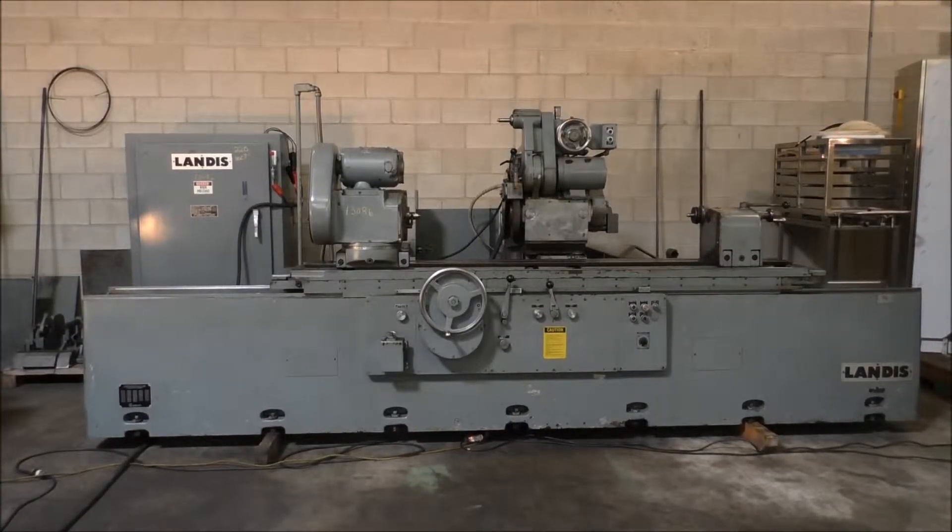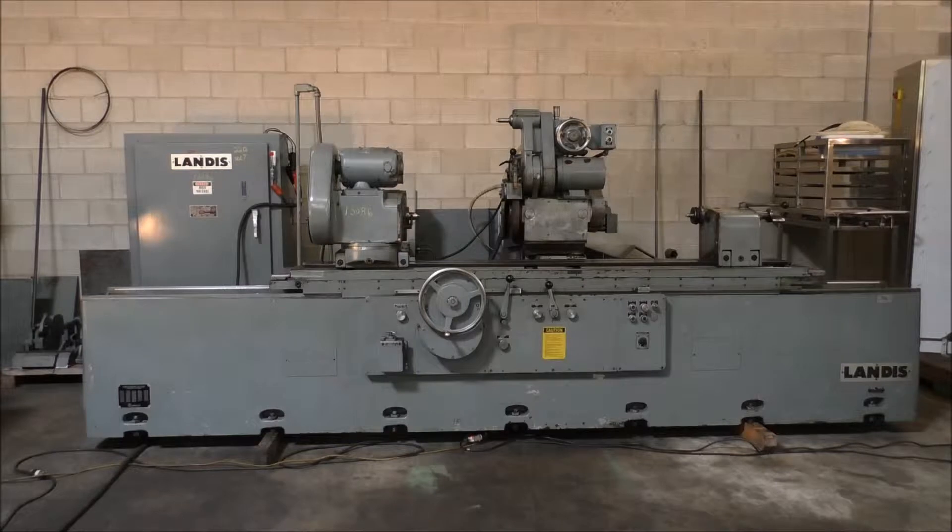Hello, it's February 4th. We're here at Hildebrand Machinery Company to run the 18-72 Landis Universal cylindrical grinder, new 1987, stock number 13086.